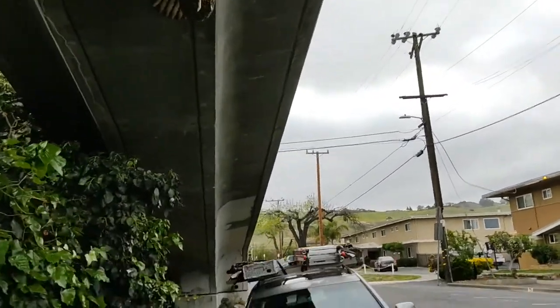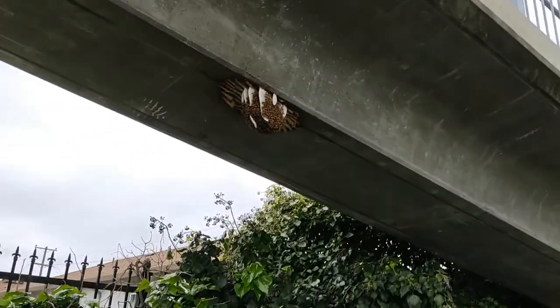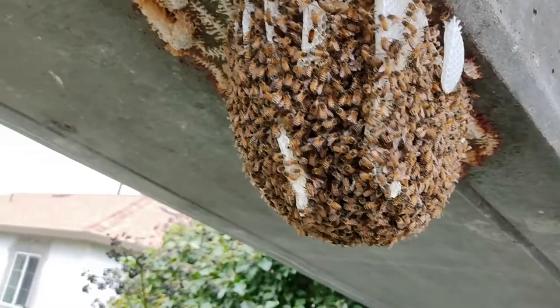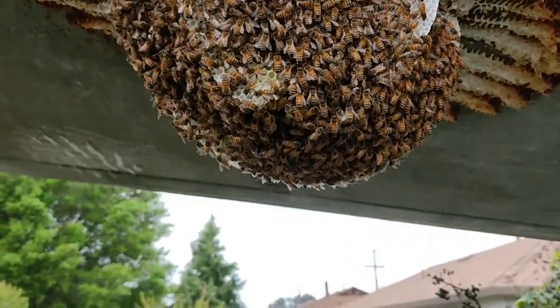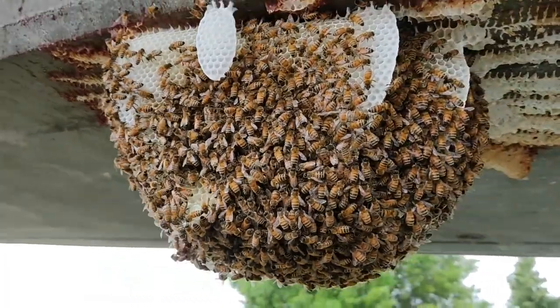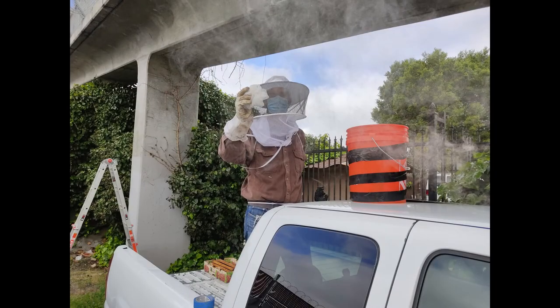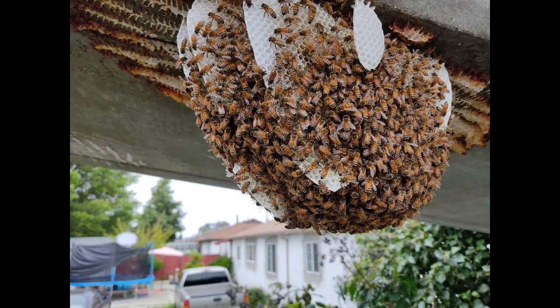As we did that, we realized — look at the shape of that thing, it's kind of round — so we came up with the idea of taking the five-gallon bucket and pushing it over the entire hive. Then I had a Japanese pull saw that I used to actually cut in between the concrete and where the comb was all attached, and we just cut it off.